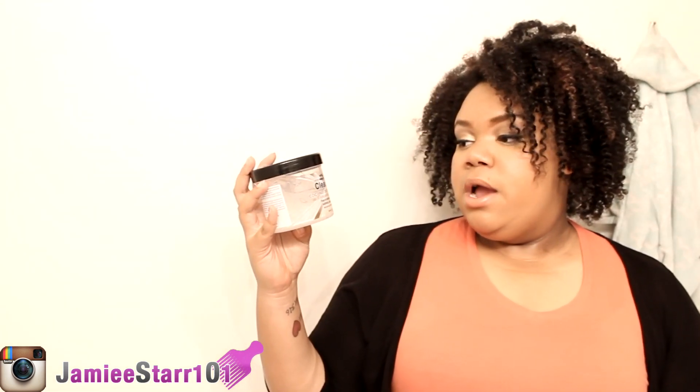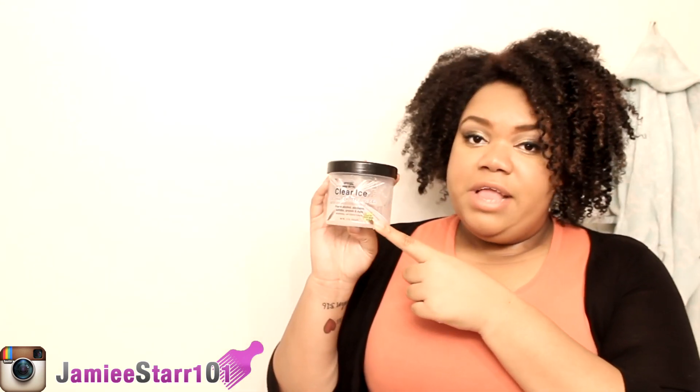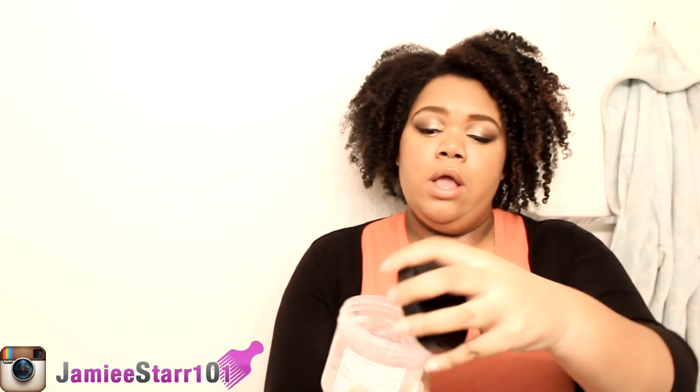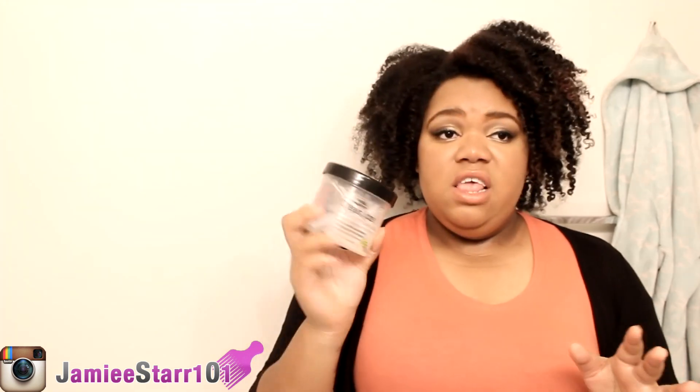It says it's free of alcohol, parabens, sulfates, proteins, and dyes. It also has a little leaf right here which says 'good for natural hair.' This is supposed to be a non-flaking formula. It's just a regular gel — excuse if you guys see hair in it or if you can't even see it at all. I really like this gel by AMP Pro because it has the coconut oil infused in it.